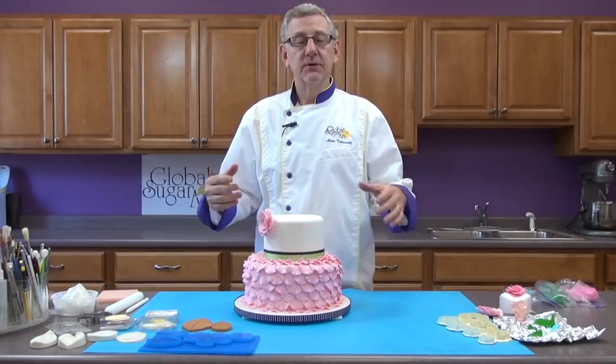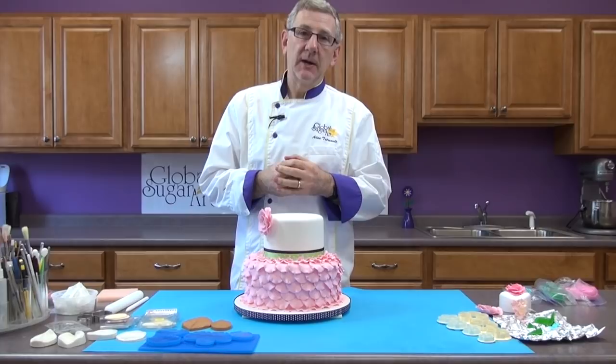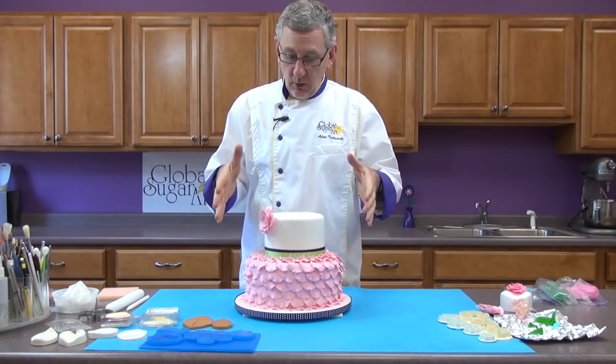Hi, I'm Alan Tetra with Global Sugar Art and today I'd like to talk to you about veiners and veining flowers and petals — how to use them, the different types that are on the market, and how to size the cutter to the veiner. We'll begin by looking at this cake.